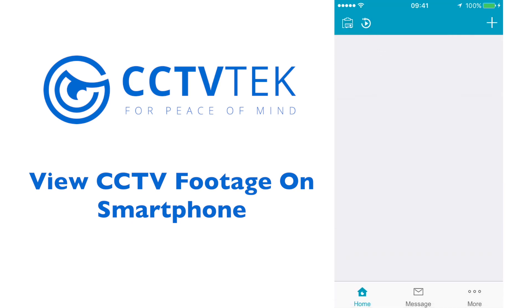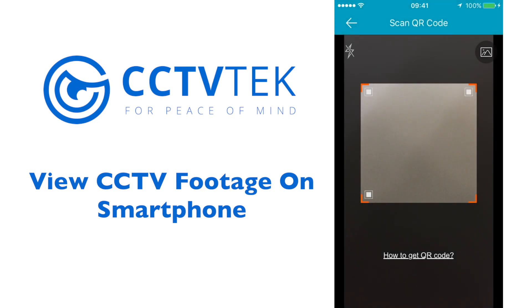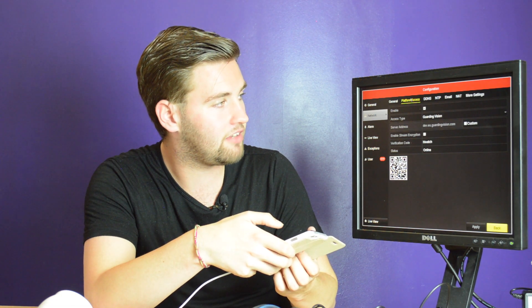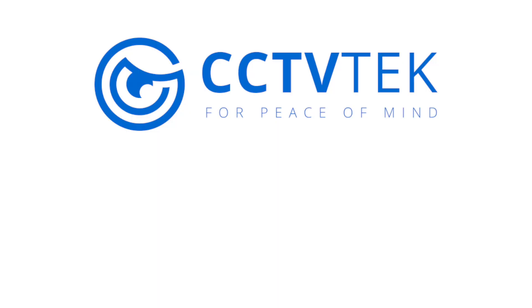Once you've registered, it automatically logs you in. To add a device, go to the top right-hand corner, press the add button, then scan QR code — this will give access to your camera. Scan the QR code that's on the monitor. To find the QR code, go to menu, configuration, network, platform access, and the QR code will be on screen.